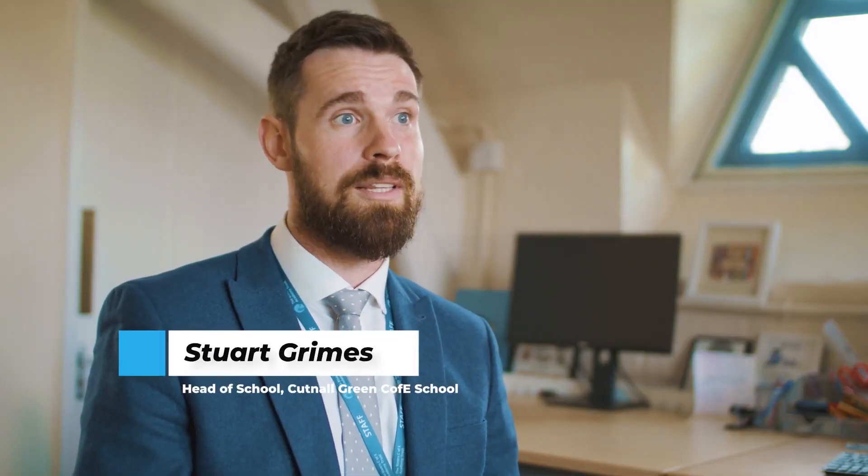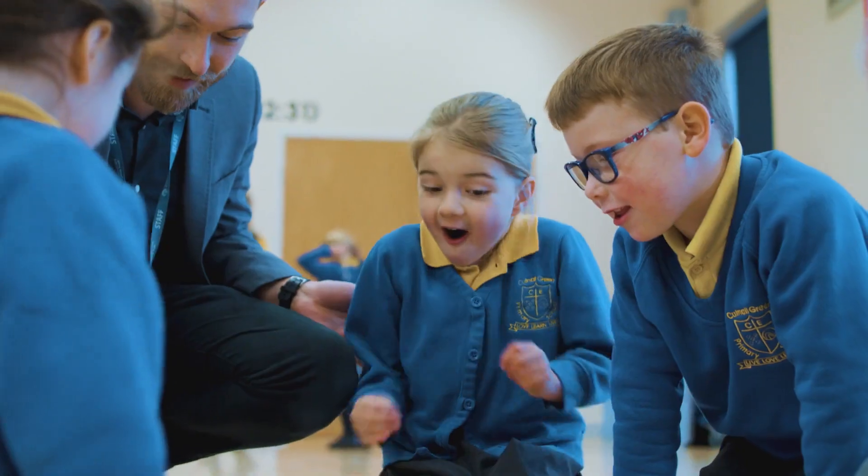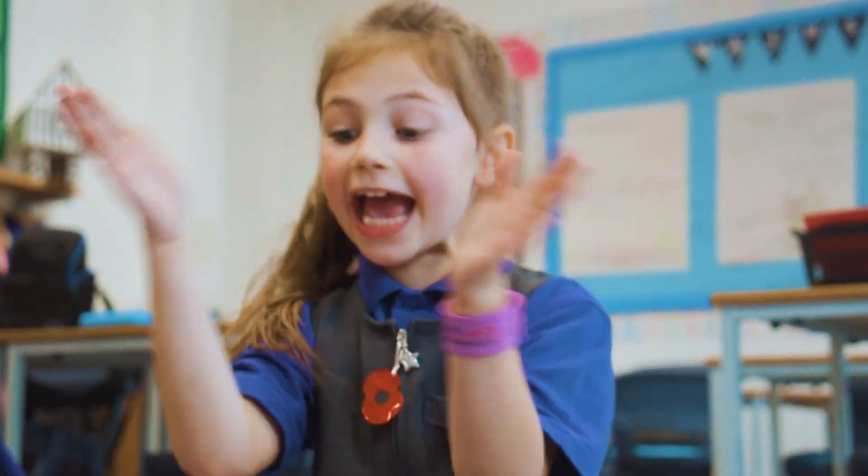Lots of teachers in schools think that delivering a computing curriculum is quite a daunting thing. Something like Sphero Indy is perfect because it's highly accessible, and that's exactly the sort of tool that you want in a primary school.